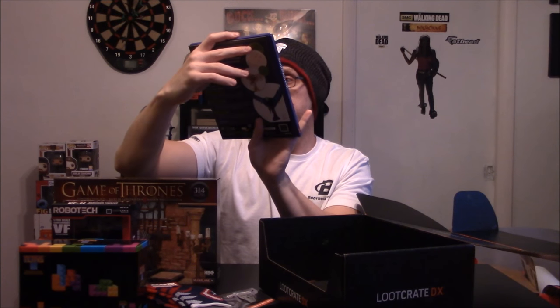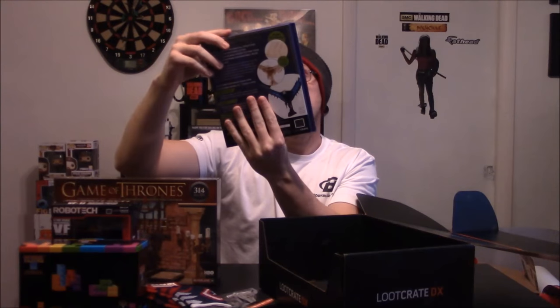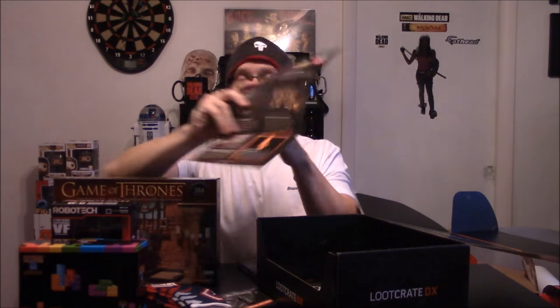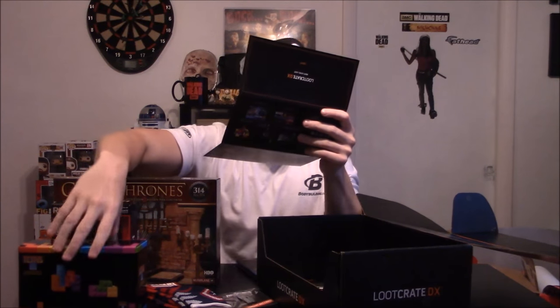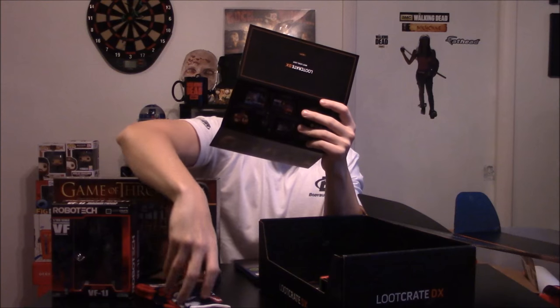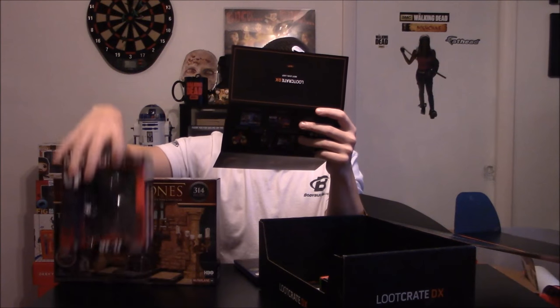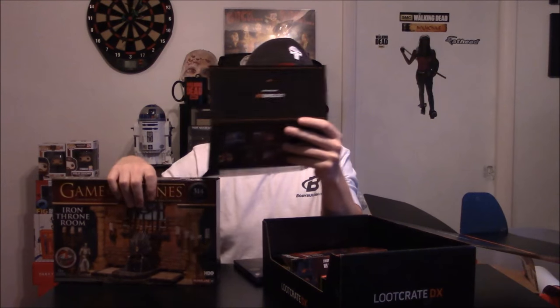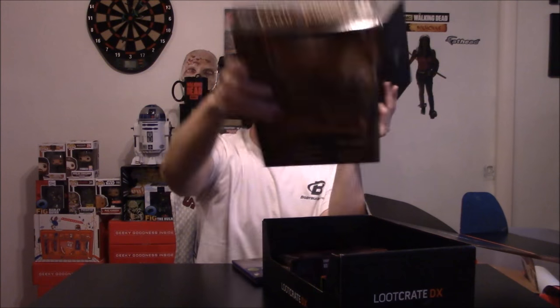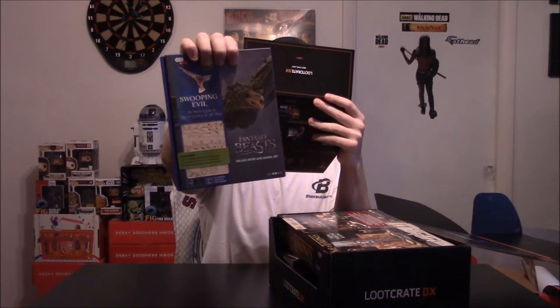Fantastic Beasts deluxe book and model set — that's pretty cool. I've never even seen this movie; I've heard mixed things but that's pretty cool. So our card shows we got: salt and pepper Tetris shakers, the Megazord blueprint pin, bonus Loot Wear socks, Robotech Veritech Fighter figure, Game of Thrones construction set, and last but not least Fantastic Beasts and Where to Find Them book and model set — scooping evil book and model set.